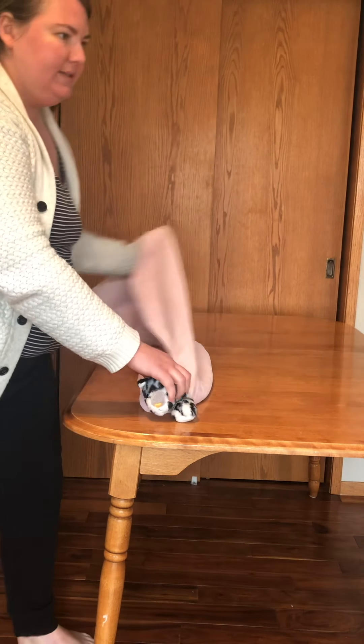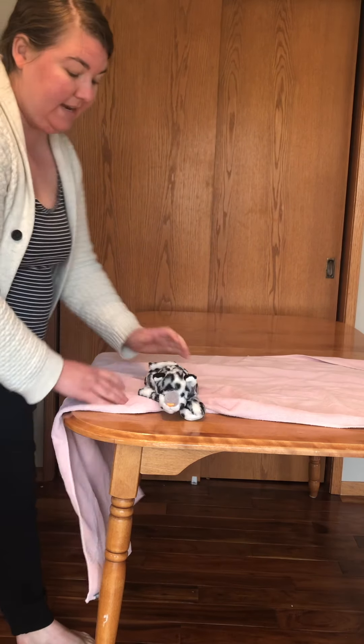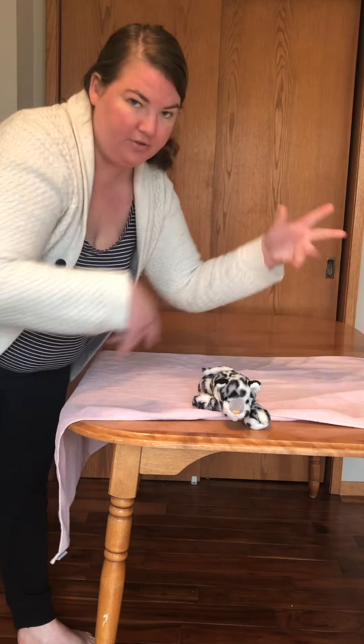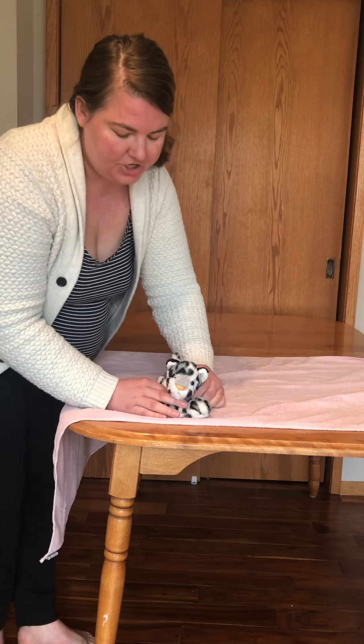Kitty burrito wrapping is an excellent tool to use with cats. It helps them to stay calm and helps them to stay contained so they're not using all those paws to get everywhere. To refresh, we'll go over it one more time.